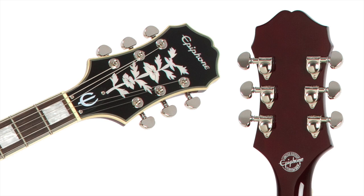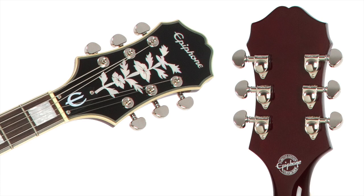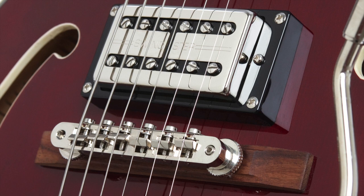Topping it all off are Epiphone's trademark multi-bound headstock with classic Pearloid vine inlay, premium Grover tuners, and a multi-bound 20-fret rosewood fingerboard with block inlay. Unlike some, Epiphone spares no expense by adding a pinned tune-o-matic bridge for smooth operation and accurate return to pitch.